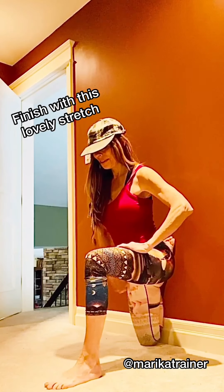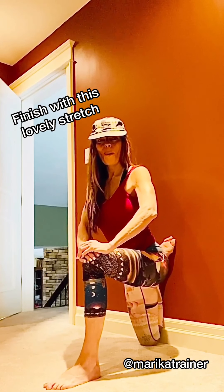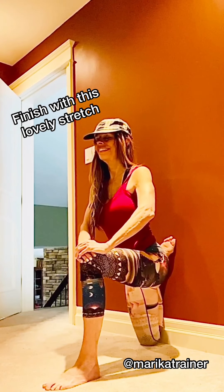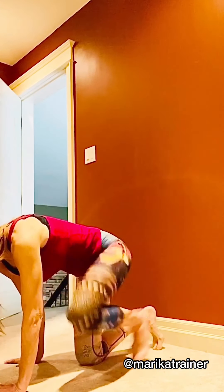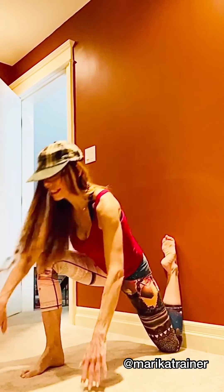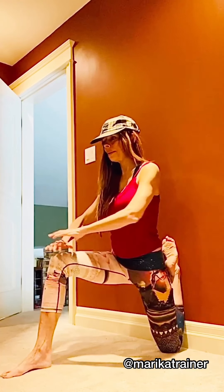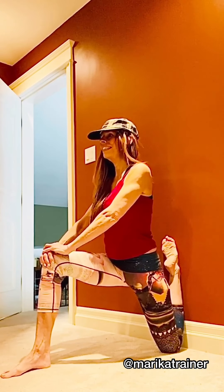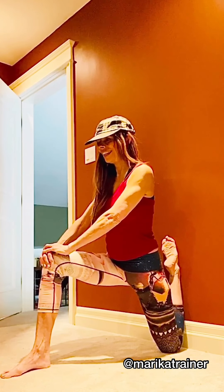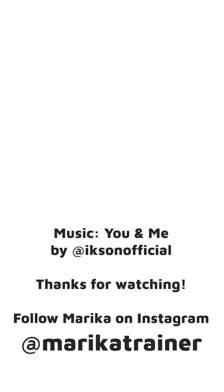Finish it off with a lovely quad stretch — nice and tall. I hope you did these and enjoyed them. We're going to go into the other side quad stretch. There are a lot of stretches — we could do a whole workout on wall stretches — but just to finish this workout off, this is one of my favorites. Really feel that beautiful stretch here. Have a great day, you guys — thanks for watching and doing!